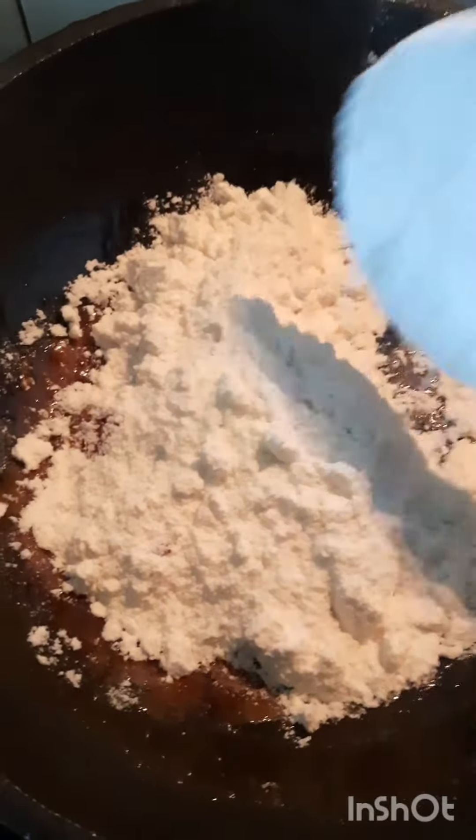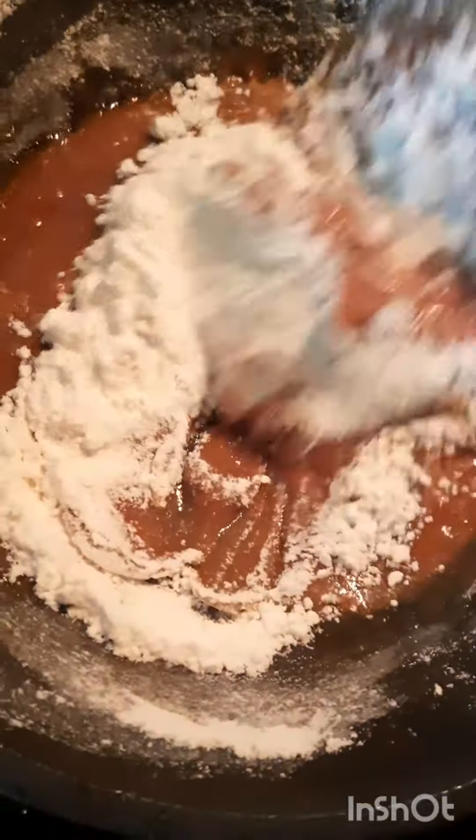There is a liquid form in the water. If you want to use it, it will be thick and it will be in the correct stage. Now, we will transfer the water in the water.